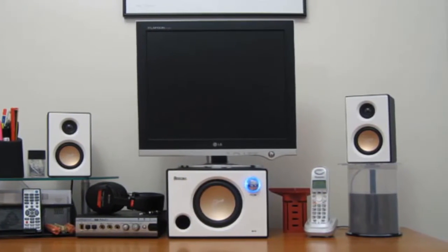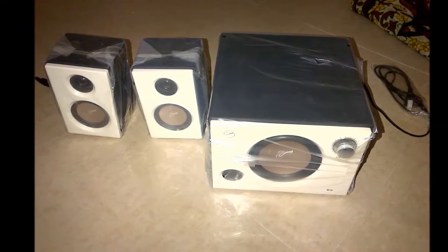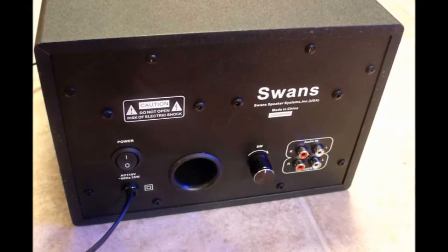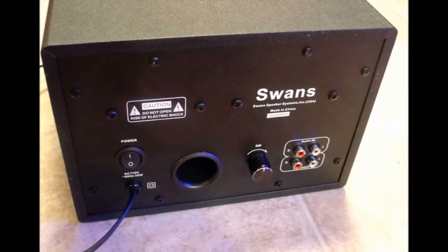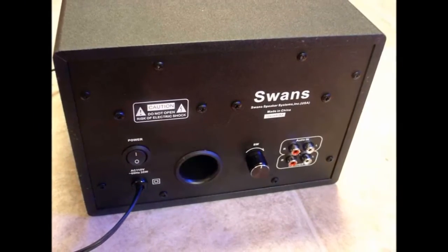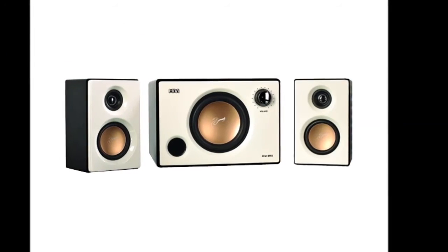The amplifier comfortably powers all three components. The package includes an RCA to 3.5mm stereo cable but nothing else. The satellite speakers have non-detachable wires and plug into the amplifier using RCA plugs. The power cable is also non-detachable at the base unit, and our review sample came with a North American type-A plug.